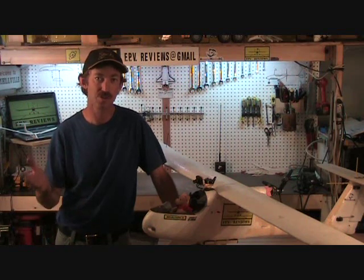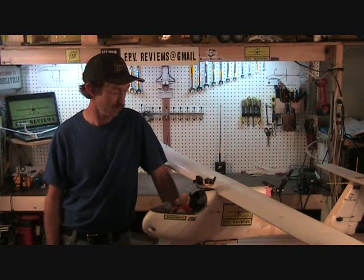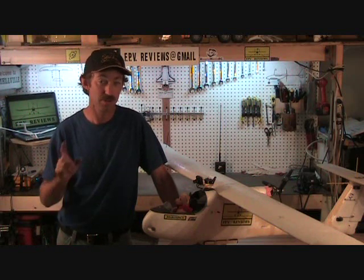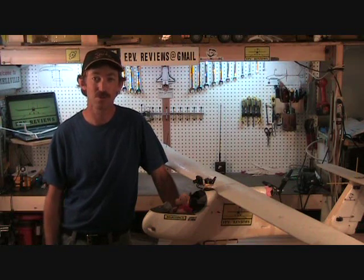I really hope this tech episode was helpful to you in getting your long range system working properly. If it was, don't forget to like this video and subscribe to the channel so you don't miss any future episodes. Fly safe and have a good one.